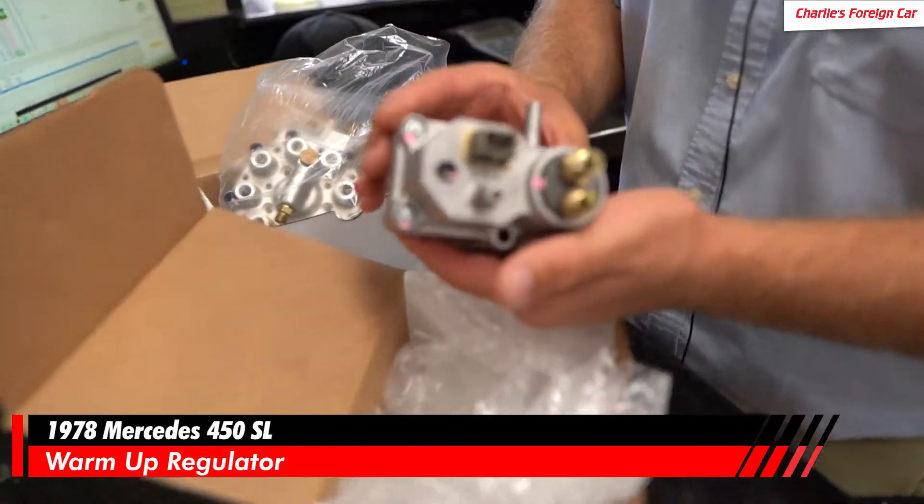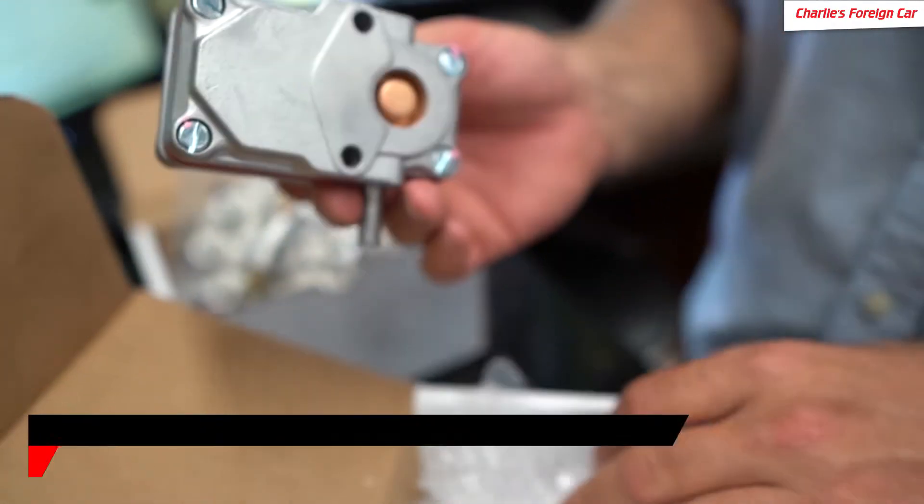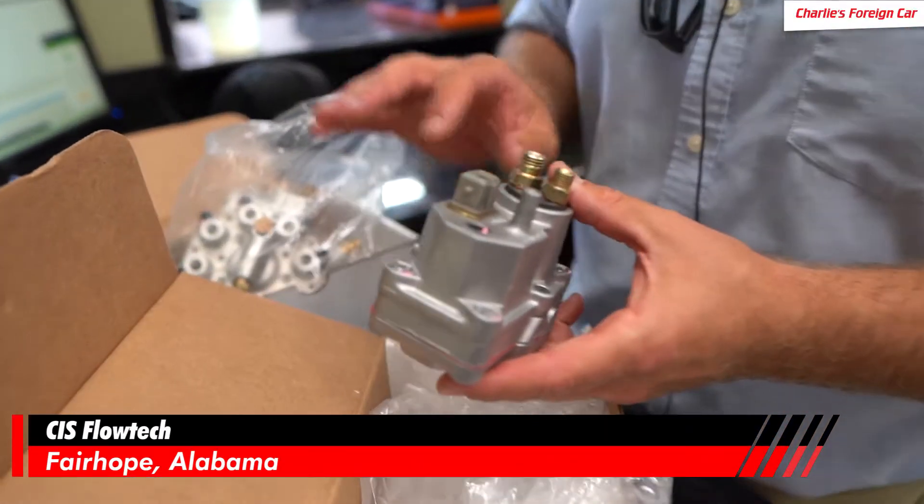They also rebuilt the warm-up regulator — looks all nice and brand new — out from CIS Flow Tech. They did a good job, so we're going to install this stuff on the car, get this car operating within smog limits. For California smog, we're going to get this car to pass smog.